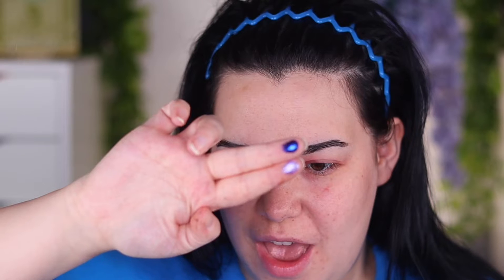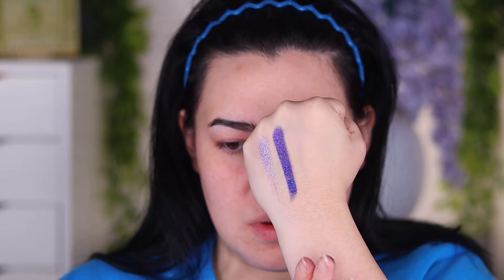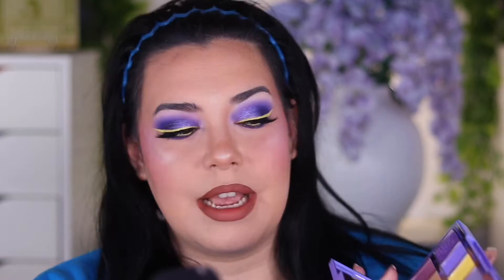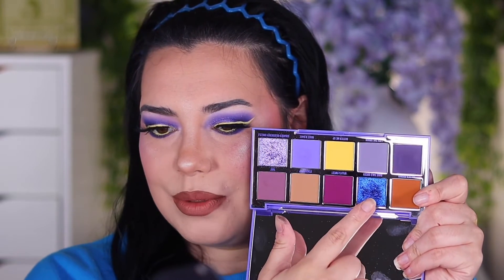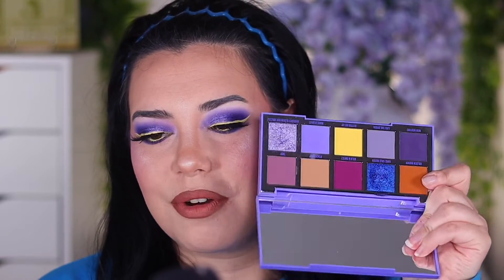I'll go ahead and do a finger swatch for you guys. They are just so beautiful. I do have one shimmer on my eyes today, so I want to go ahead and play with this and give you guys my thoughts. Overall, it's a really great palette. The mattes are super pigmented, super buttery, super blendable, and the shimmer shades are stunning as well. This shade right here — Bake Sale Queen — I really can't wait to do a smoky eye with it. It is the most stunning shimmer I've ever laid my eyes on.